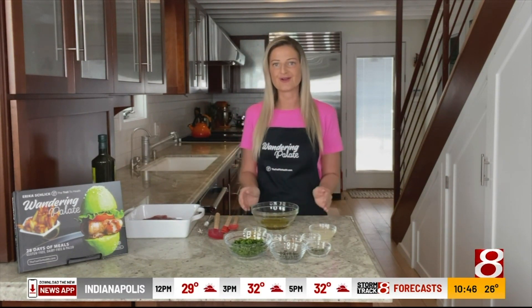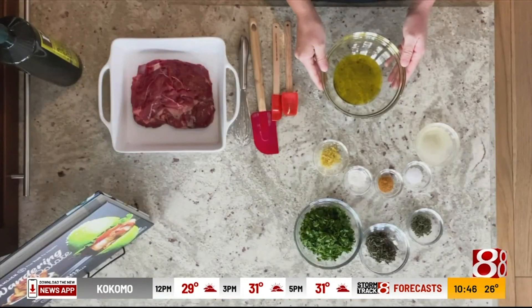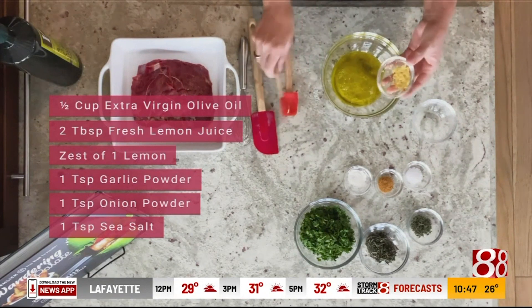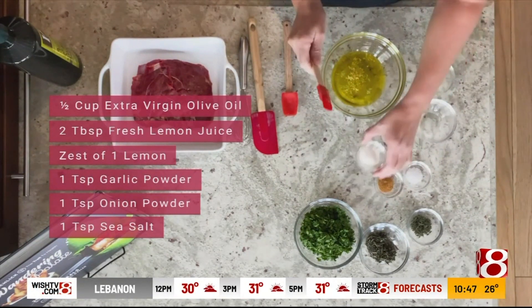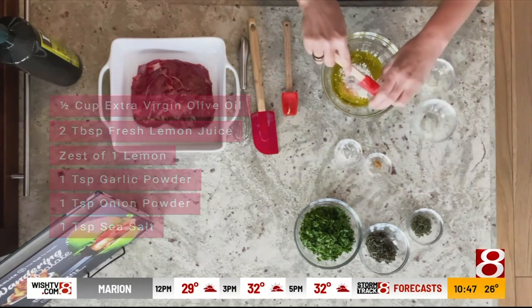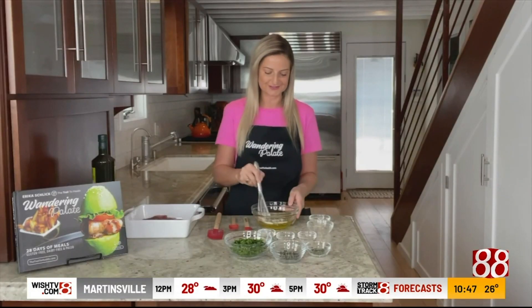In order to start, we're going to get started with our herb crust that we're going to put on top of the meat. I have half a cup of extra virgin olive oil, and we're going to add two tablespoons of fresh squeezed lemon juice and the zest from the same lemon. You can either use fresh garlic or a teaspoon of garlic powder. You can use a teaspoon of onion powder and some sea salt — I like to use about a teaspoon because I like my food a little extra salty.